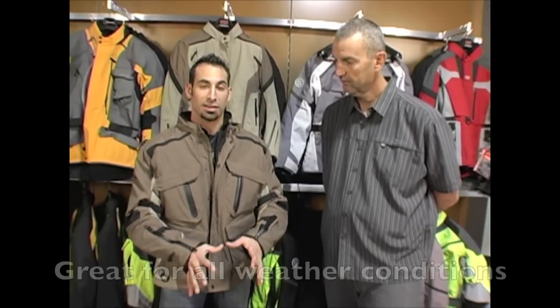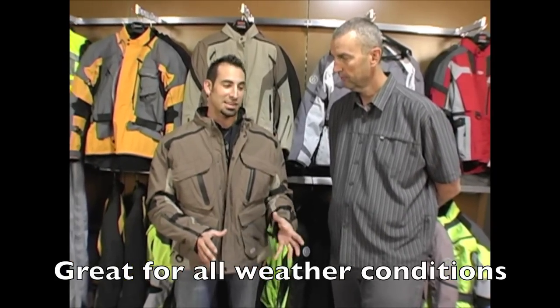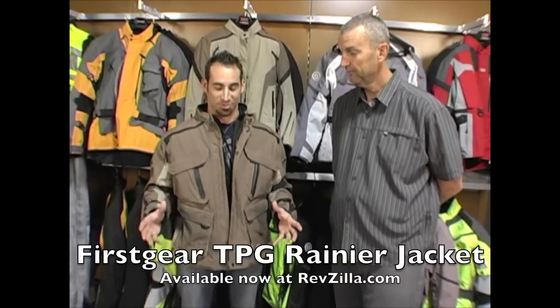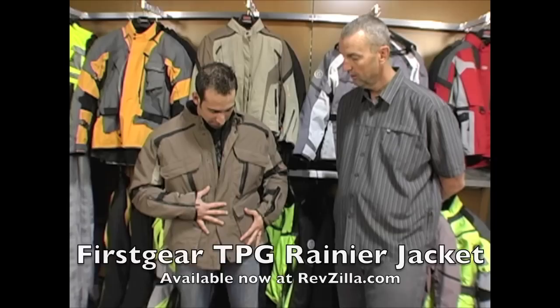I can speak to this jacket personally because I beat on it, rode it in a myriad of conditions, and it did everything it was supposed to. I like to tell people I was the first non-First Gear employee or tester to officially crash in this jacket early that fall, before it even hit the streets.